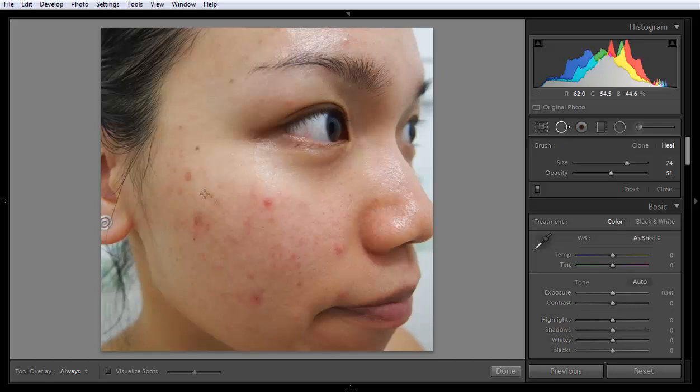If you want to reduce patches from the face, simply click here and Lightroom will automatically match the best surrounding part of the image.